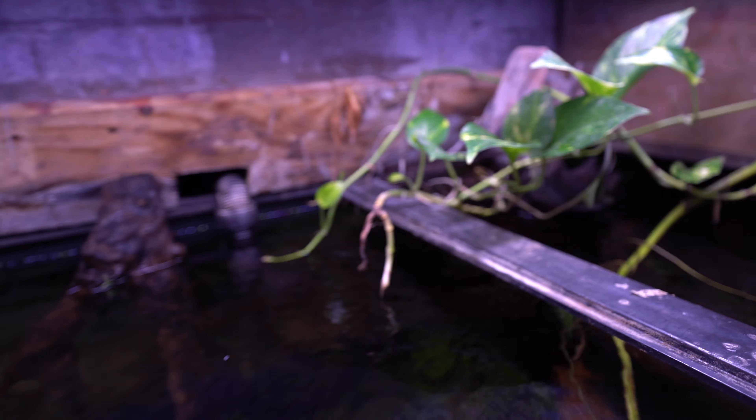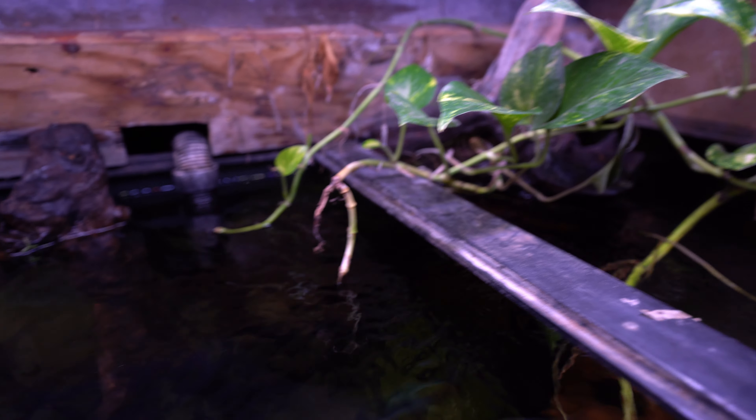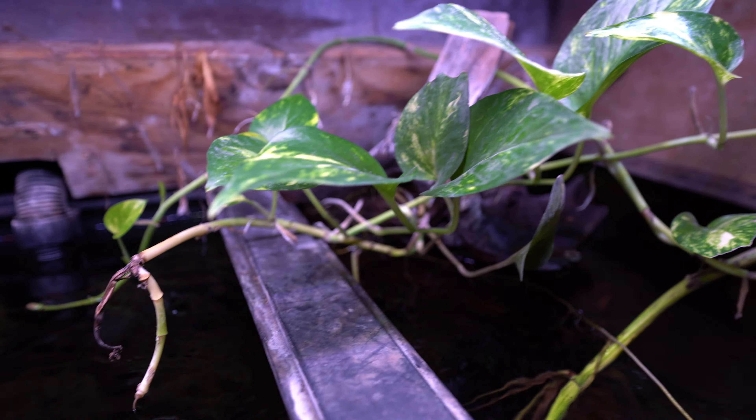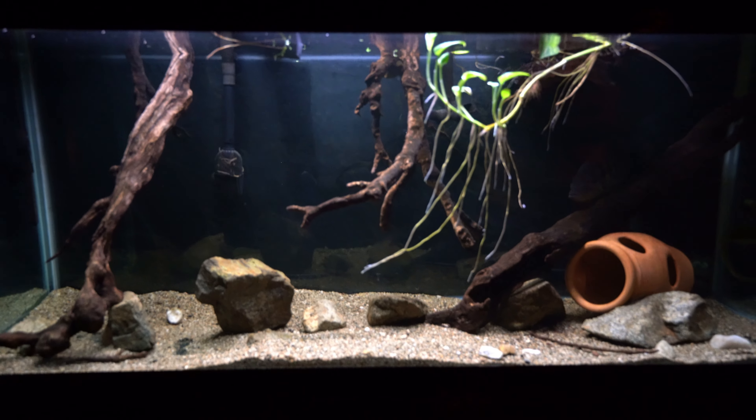And of course there's the common way: you can just go with pothos, the old-fashioned approach — just stick the plant in the water and it does amazing. I have pothos in the water over here; I drilled a little hole so it could come out of the tank, and the vine is actually going around the room. So aquaponics is definitely doable regardless of the size of your aquarium.